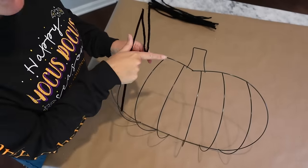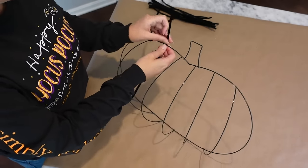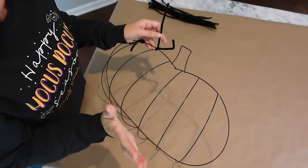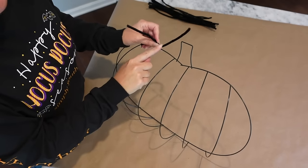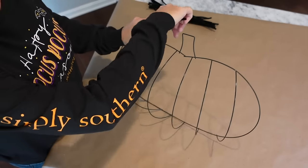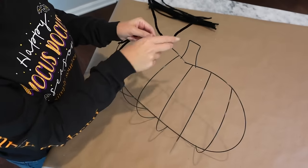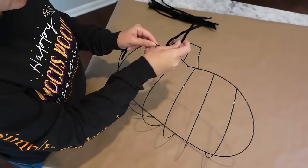I'll show you again. Take your pipe cleaner, go to the next little bar and just go behind it. Get your tails about the same length. Do one little cross — that's it, one little cross. Now take one of the tails, push it back to the back of the pumpkin, then pull it through to the front, and give it one tight little twist. That's locked — it's not going to slide around, it's attached right there.